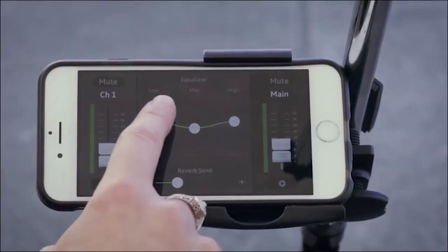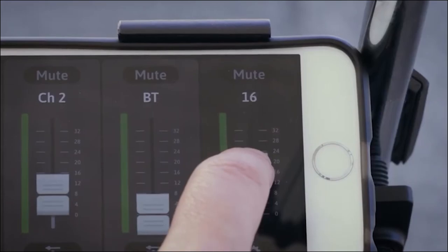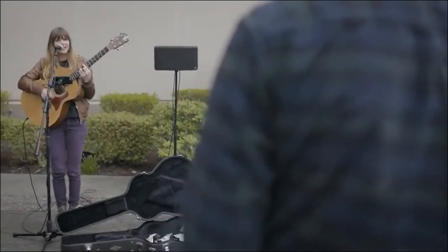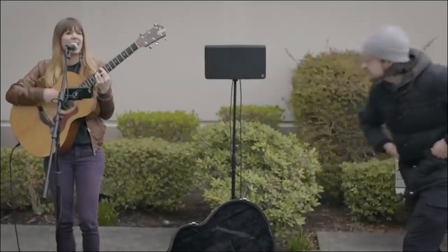You need to download the FreePlay Connect app to your smart device for wireless control, and enjoy the full control of Mackie FreePlay Live. All you need to do is connect via Bluetooth, and you're ready to stream backing tracks for live performances or simply for fun.